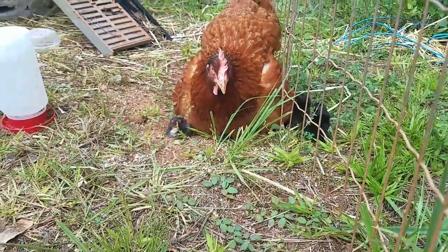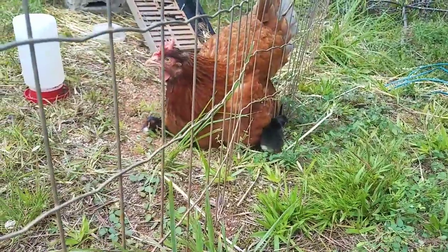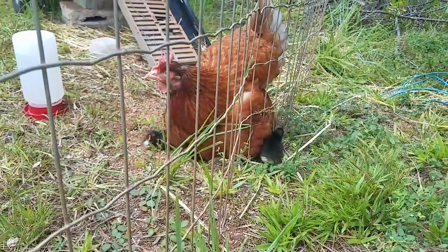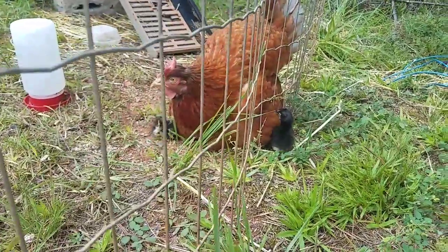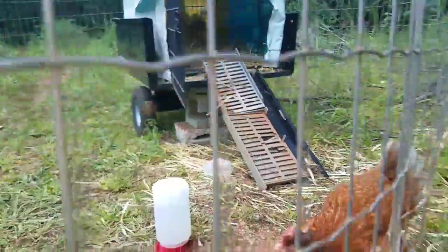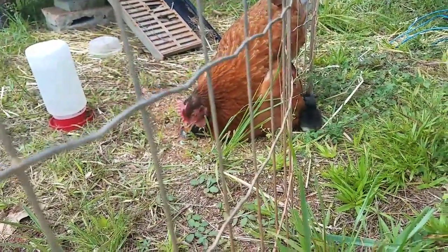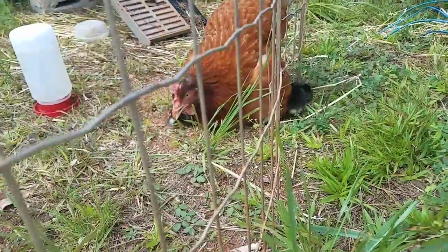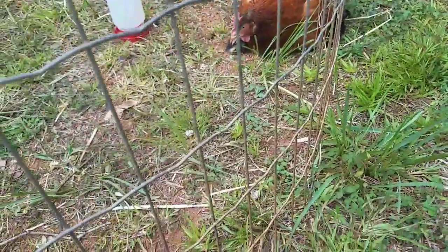Here's the problem with the fence — they get out. But luckily they stay close to mommy, so it's not that big of a deal. And we only let them out of that place when we're home so we can keep an eye on them. Anyway, here's how to redneck it right, I suppose.